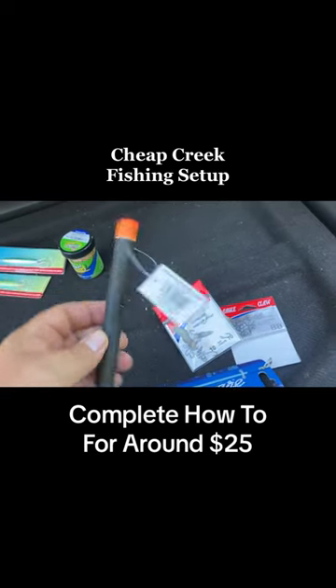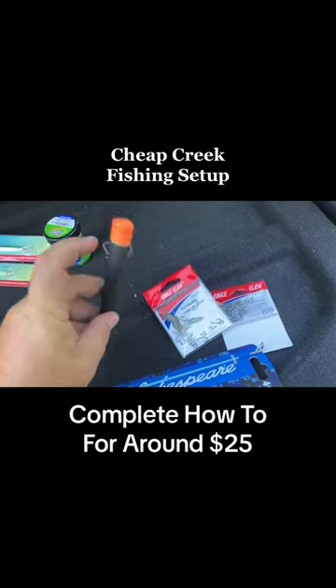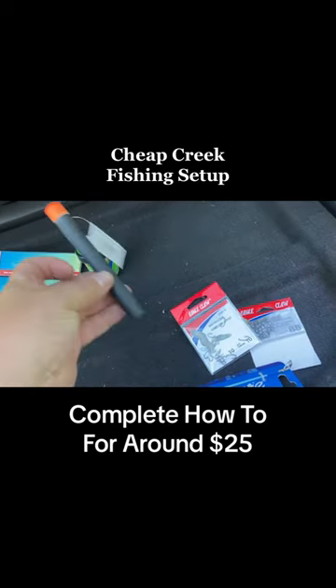It's called a tech float — when we were salmon fishing we referred to them as dink floats. You put your line in the top, it goes around, comes up the bottom, which makes it very adjustable.